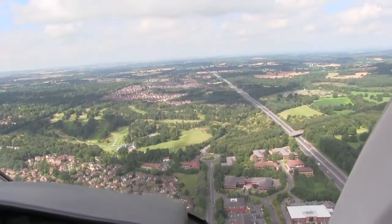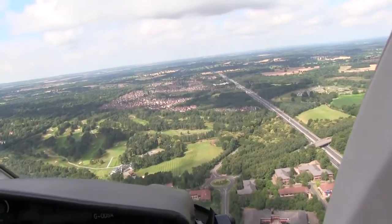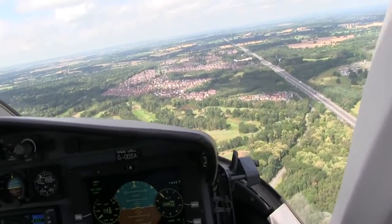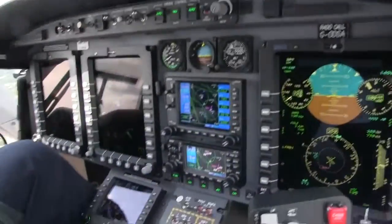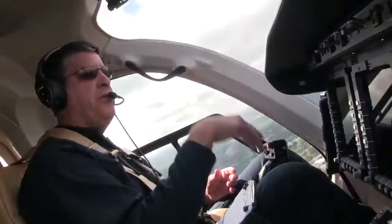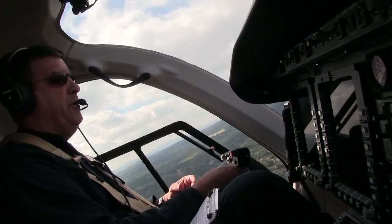Right now we're already doing 120 knots and I'm only pulling like 75% — not even working this thing. I have it in attitude mode, and I basically have set the aircraft at the attitude that I want it in, just like any pilot would do in any aircraft.